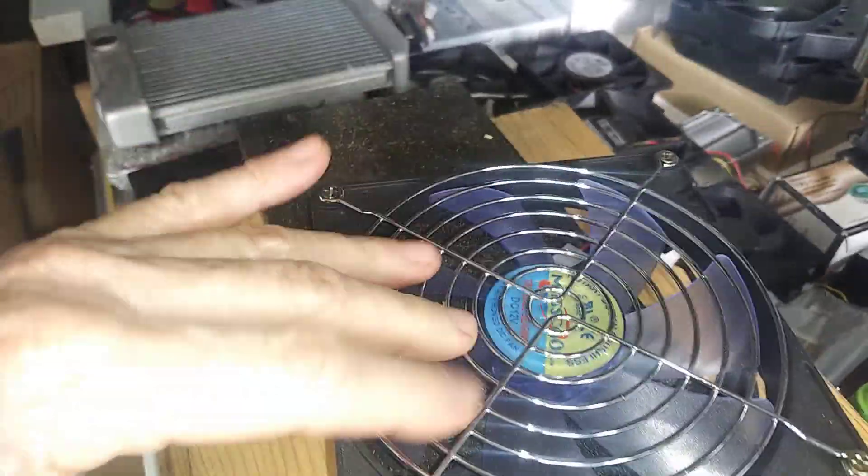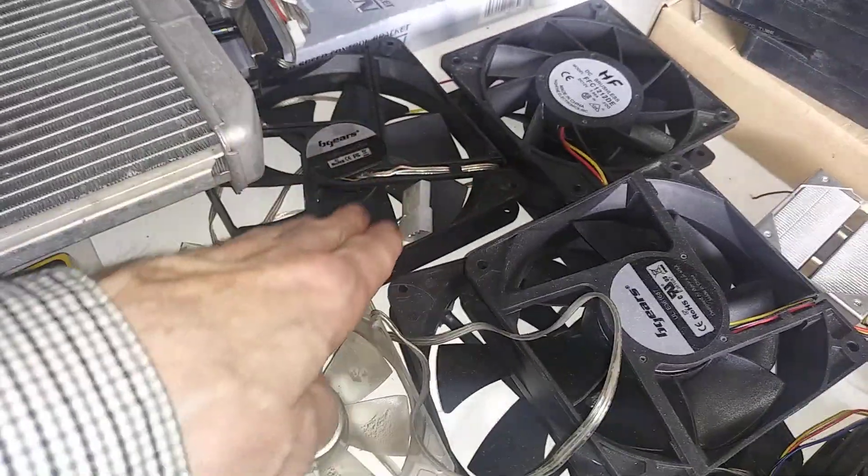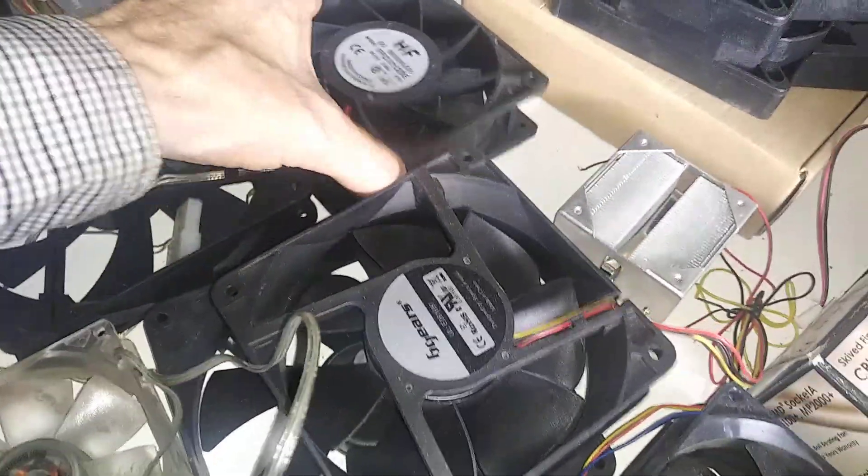The bilge fans — the white ones you see in the videos I've done lately — are what I prefer. PC fans come in different sizes, different millimeters, different shapes and sizes, different brands, different colors, and you can see the blades have different shapes and angles on some of them.